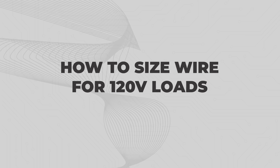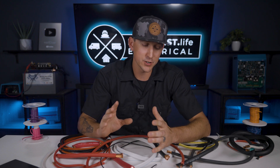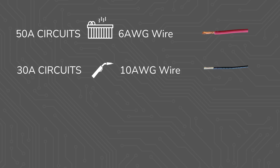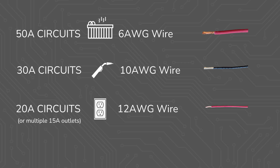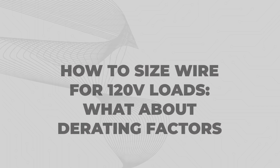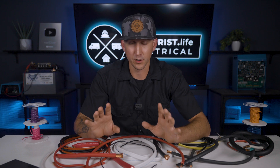How do you size wire for 120 volt loads? 120 volt loads may be standard household outlets, shore power inlets, or hardwired air conditioners, and these are actually pretty easy to size. For a 30 amp load, use 10 gauge wire. For a 20 amp load or multiple 15 amp outlets — and yes, a duplex outlet counts as multiple 15 amp outlets — use 12 gauge wire. We covered ampacity de-rating factors in lesson 3.4, but in mobile, marine, and smaller off-grid systems, we typically don't run into those limits due to the small size of systems, limited number of circuits, and shorter wire lengths. Still worth a quick glance to confirm you're within safe limits.